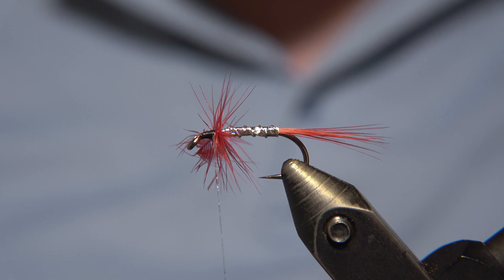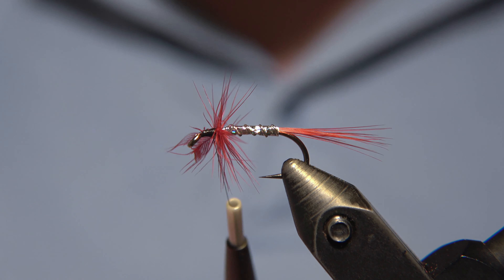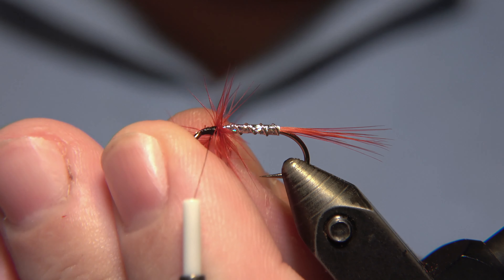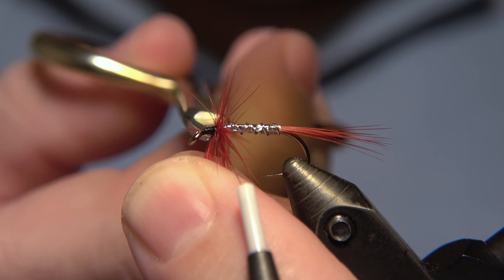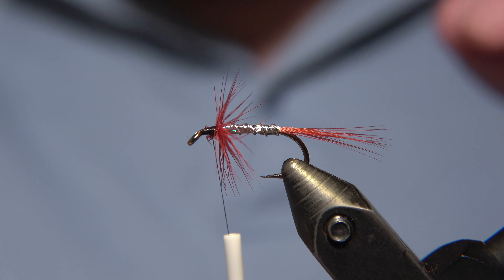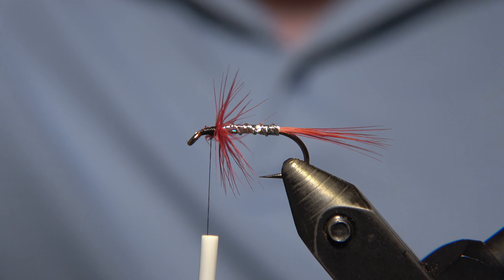Working with fine feathers like this, you should consider that when you buy hackle pliers — think about what you're going to use them for. I have a few: a light one like this, and of course I have heavier ones, but I would not use those heavy hackle pliers for this job. It's too weak a feather stem in this case.